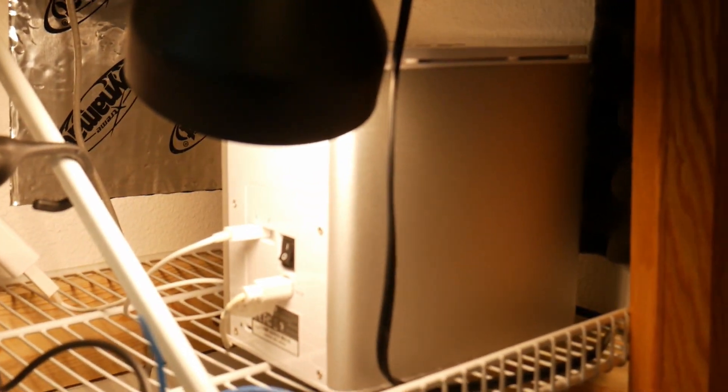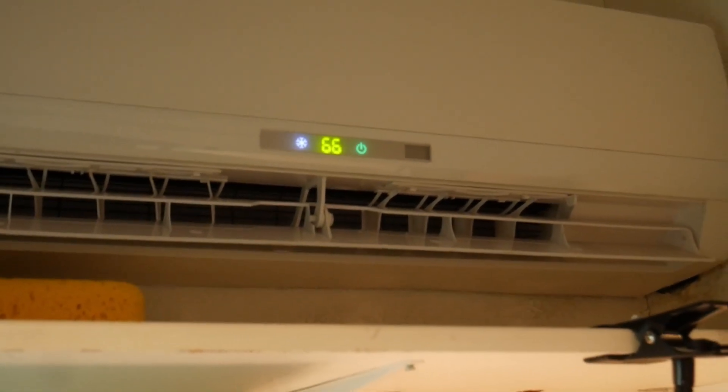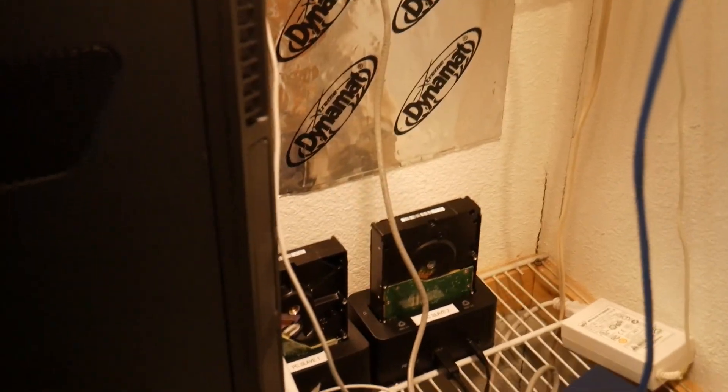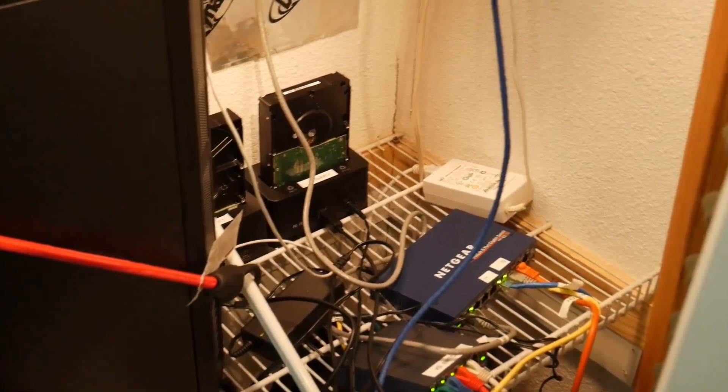and all that kind of stuff. There's an extra hard drive right here, a dedicated air conditioner, and a NAS that I'm not using right now.